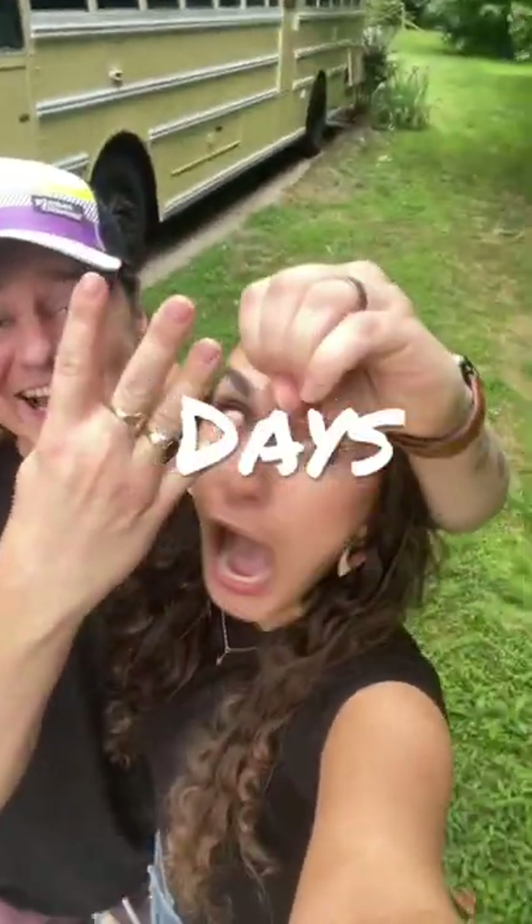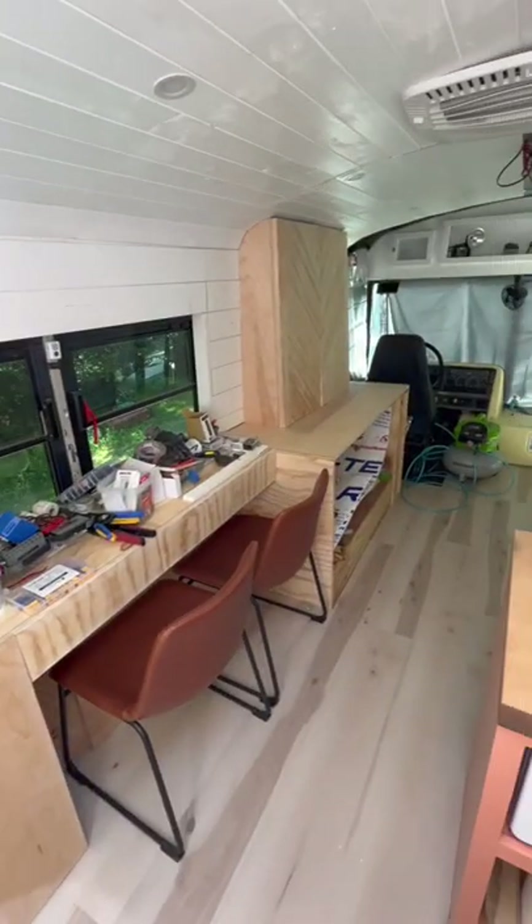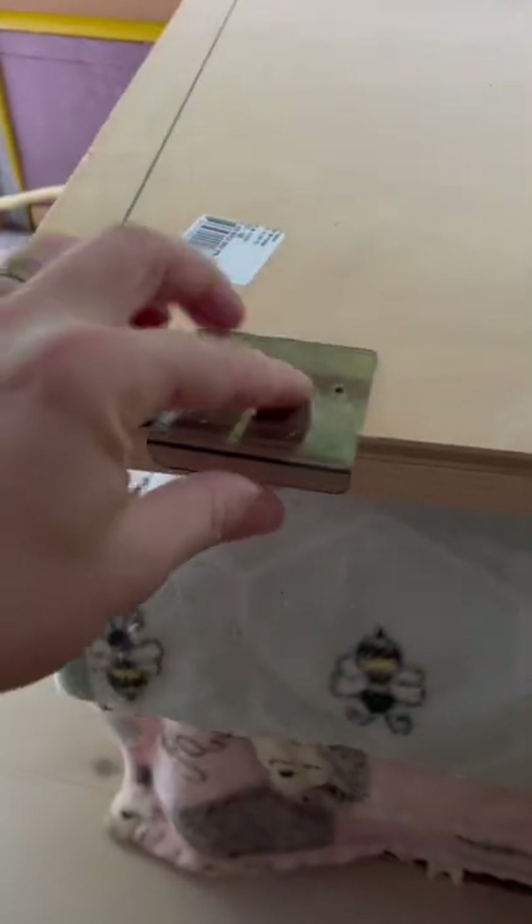We're Scott and Ash and it's less than 40 days until we move into our school bus and hit the road full-time. We have a lot of doors to build, so today is a day of doors.